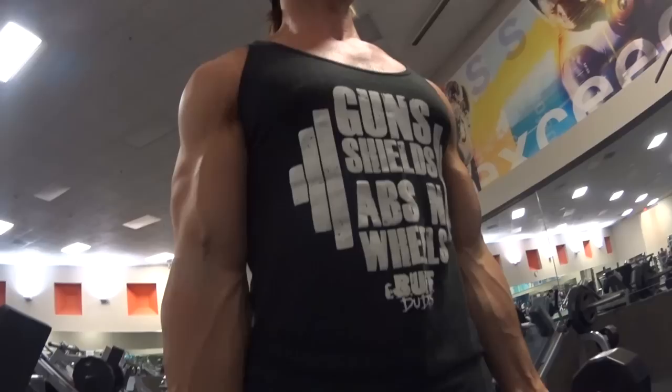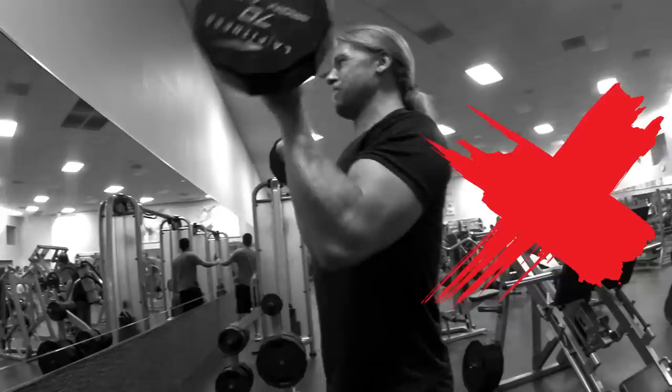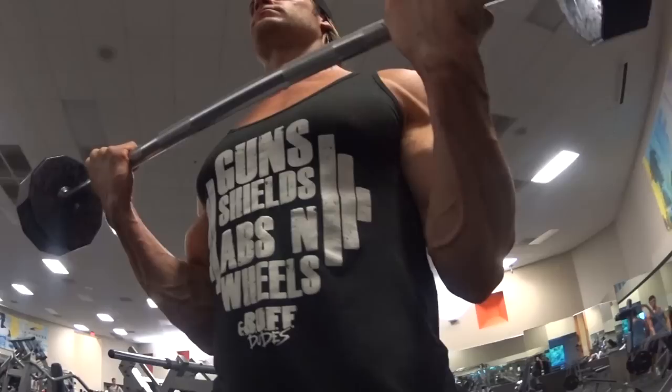Tip number one: keep your elbows tight and your shoulders back as you curl the weight up. A lot of people will take that weight and swing it up, utilizing the front delts to bring it to the top position, letting their elbows leave their body and come upwards.